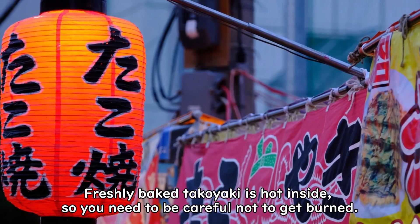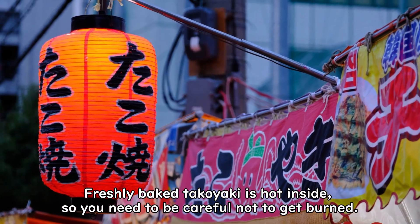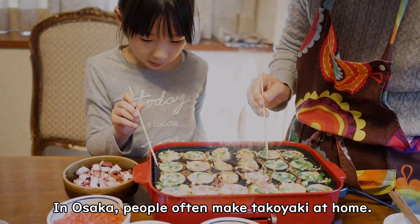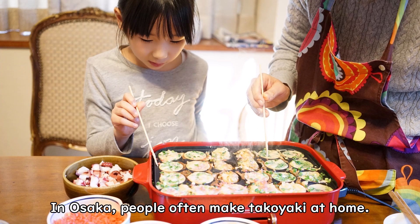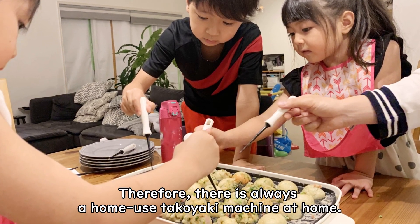Freshly baked takoyaki is hot inside, so you need to be careful not to get burned. In Osaka, people often make takoyaki at home. Therefore, there is always a home-use takoyaki machine at home.